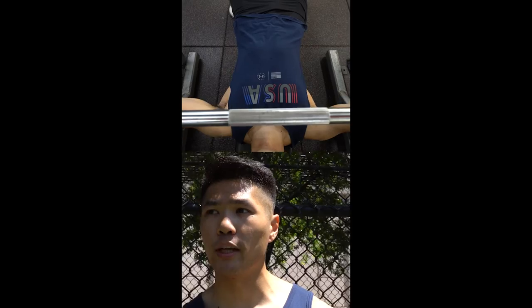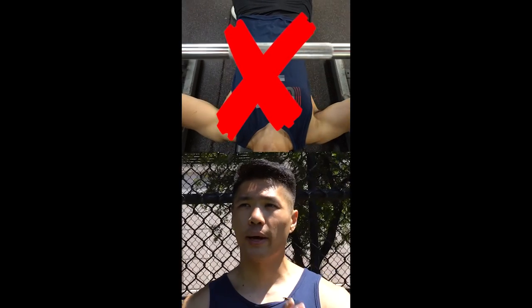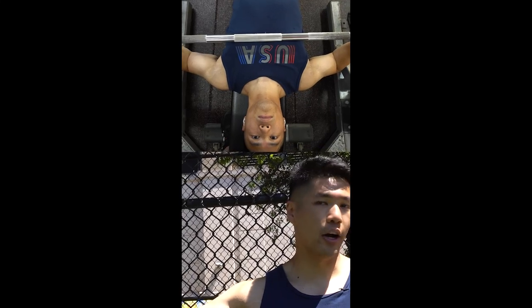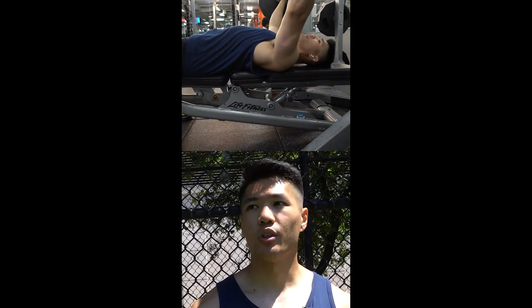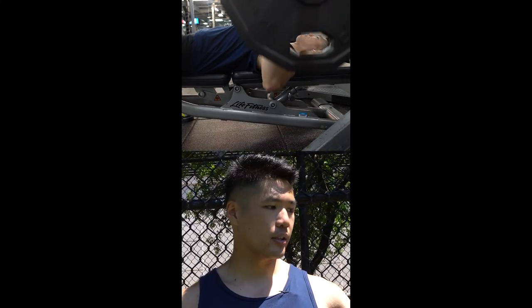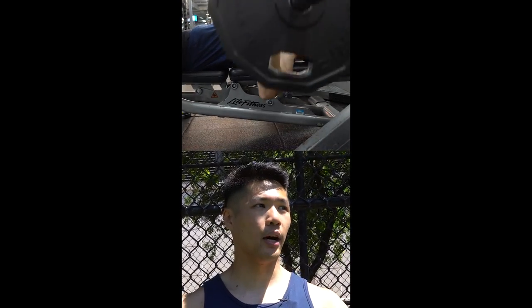Most beginners do the bench press lying flat on their back with their elbows flared out — that's the incorrect way to do it. The correct way is by tucking your elbows in from 90 degrees to 45 degrees, then going all the way down while keeping an arched back. Set up your bench press by arching your back first, then tuck your elbows in on the way down, and on the way up, push out.